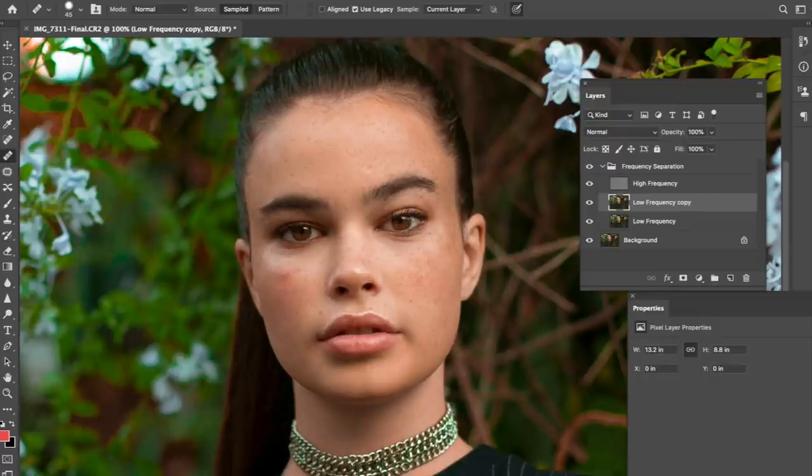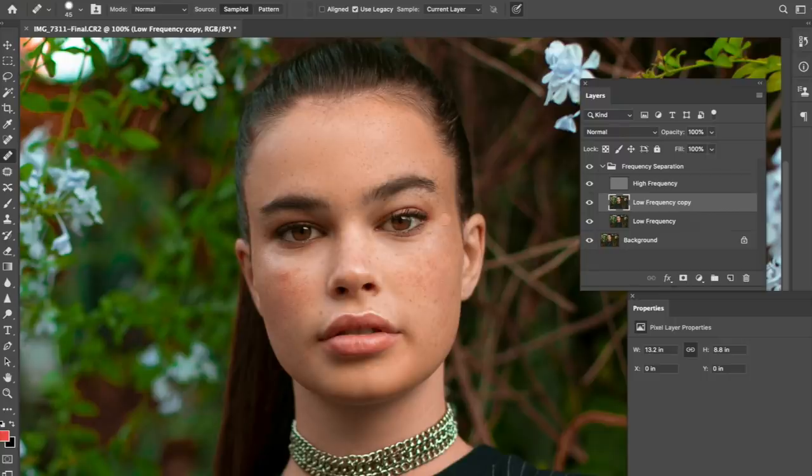We're going to duplicate the low frequency layer and then start retouching. I really love retouching portraits - the whole process is very therapeutic. Seeing the work being done and then finishing it feels like I really accomplished something. It's a nice process - I truly enjoy the editing process.